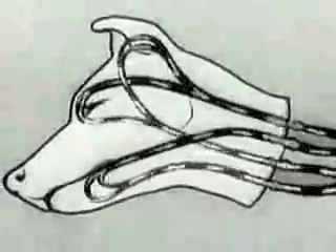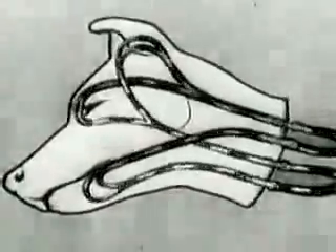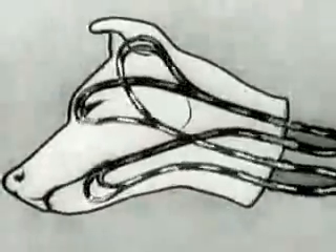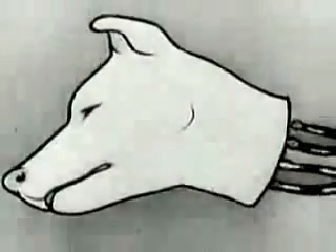The arterial blood circulation ensures the metabolism necessary for the life of the head. The isolated head lives on for hours and reacts to external stimuli.